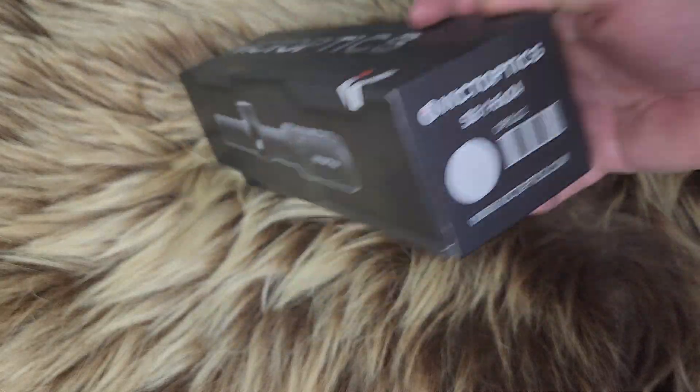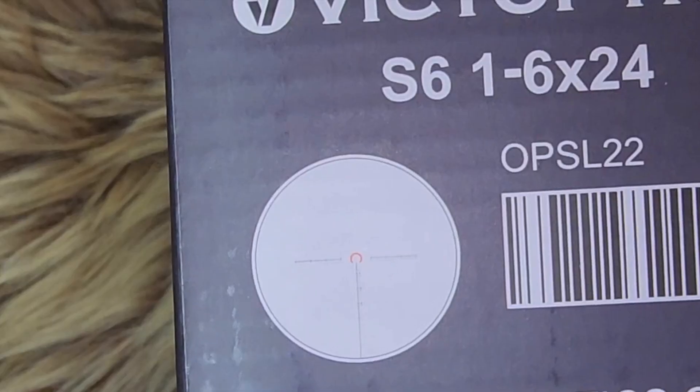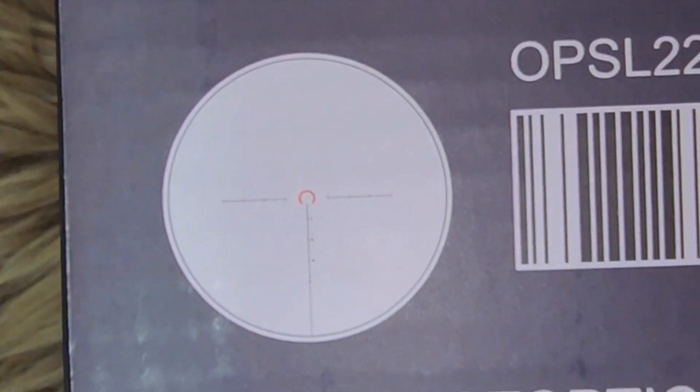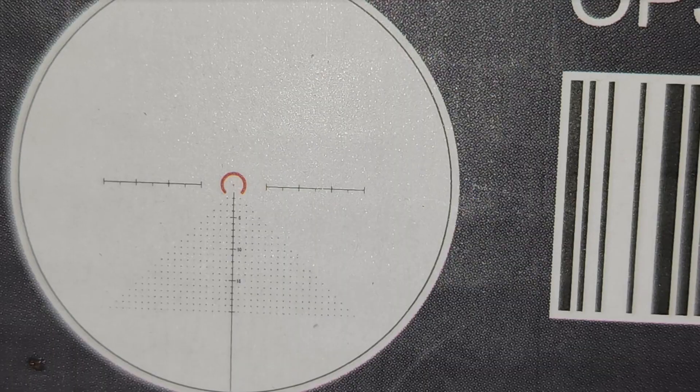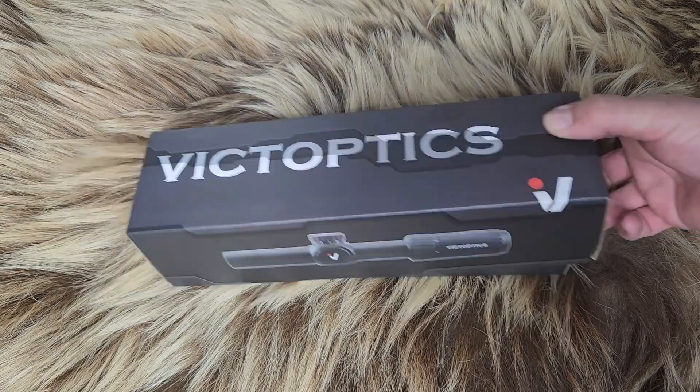It is a 1-6. And here is your reticle — you can see it's a Christmas tree reticle. I don't know if you can tell the dots on the side there, but yeah, it's a Christmas tree reticle. So let's open up this box and see what we get.